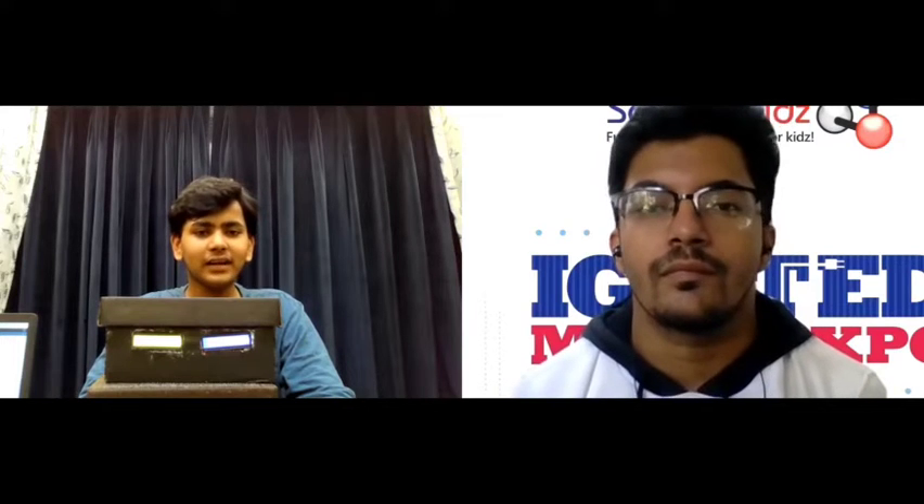Hello everyone and welcome back to Ignited Minds Expo 2021, powered by Science Kids. Today we have another project being displayed for our event. My name is Arya Maniar and I am from Robotics.